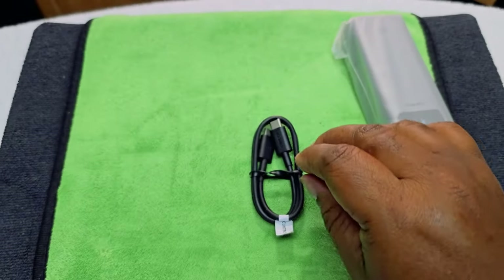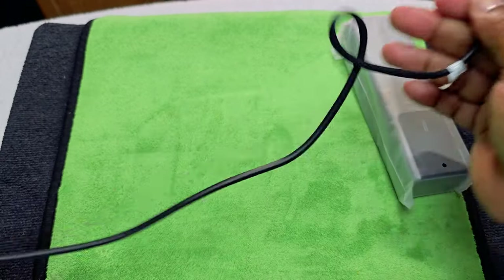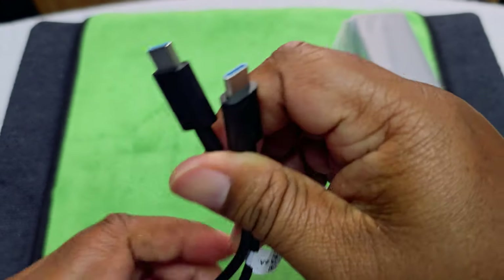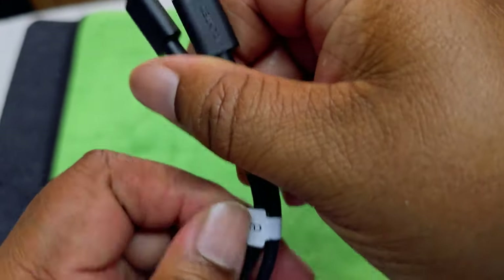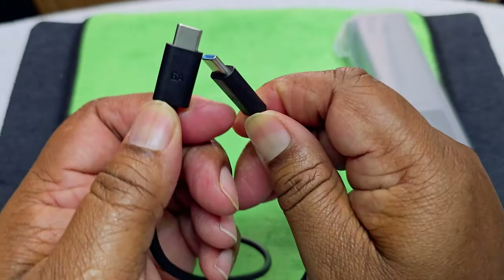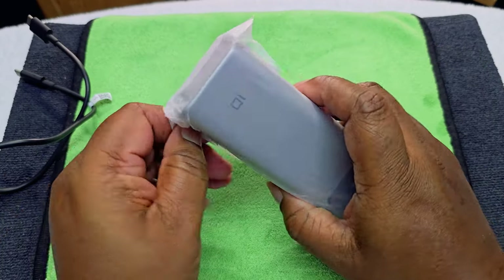Okay, that's it — nothing else in here. We have a USB-C to USB-C cable. It's kind of thick — I like that. It's branded all over it, blue on the inside, got the name on it. So there you go — let's get to the main event.